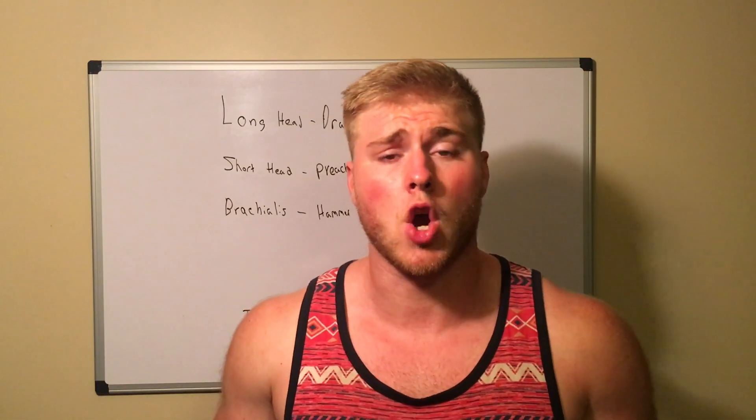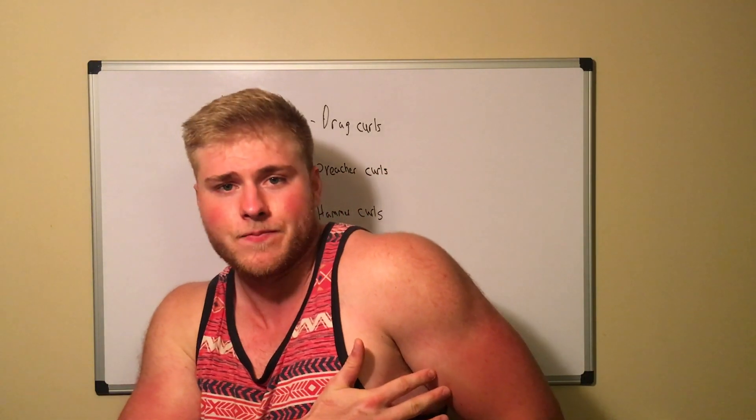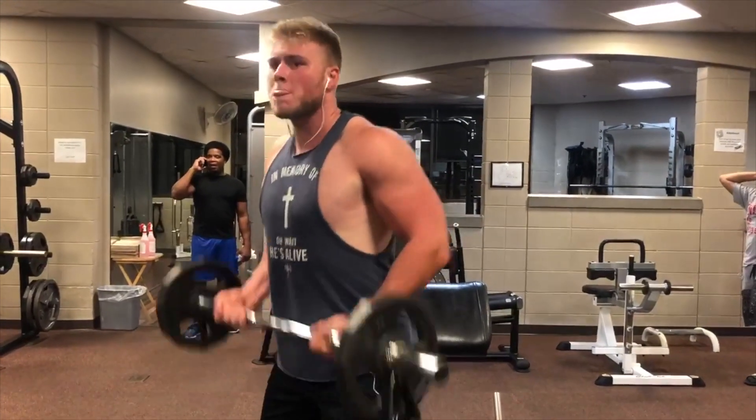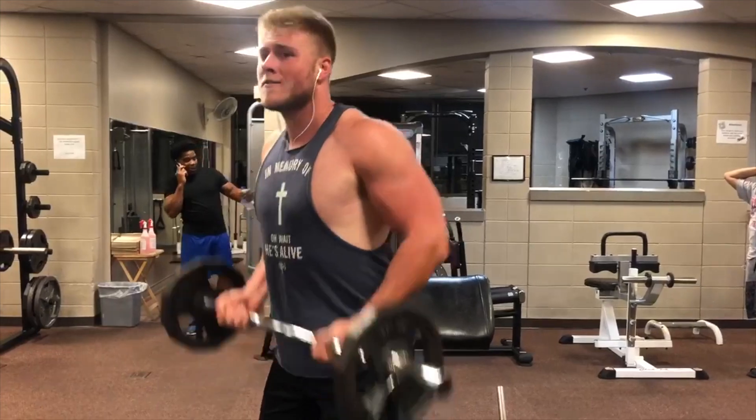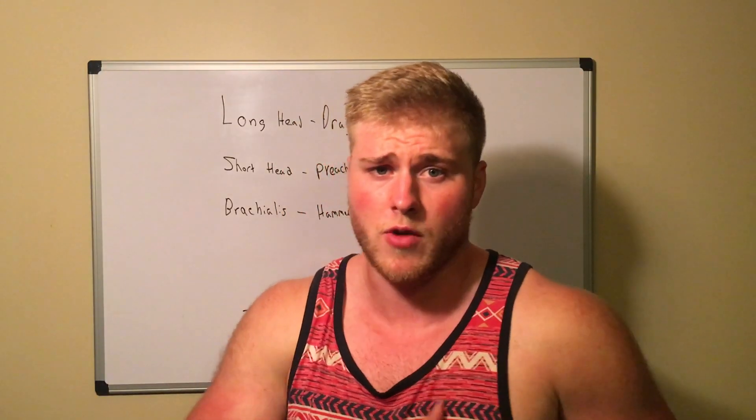To target the long head, you have to put your elbows behind your body. The example I'm doing here is the drag curl — I'm pulling the bar up my body, making sure my elbows are behind my back, so I'm isolating the long head. It's a really great way to work and kill the long head.